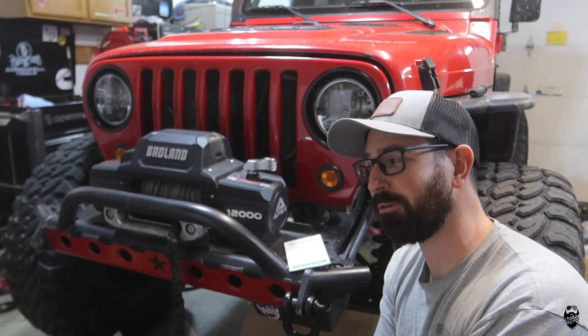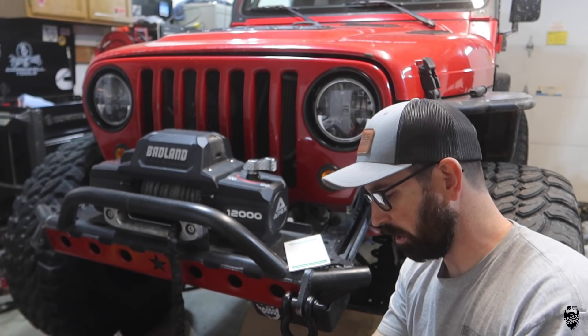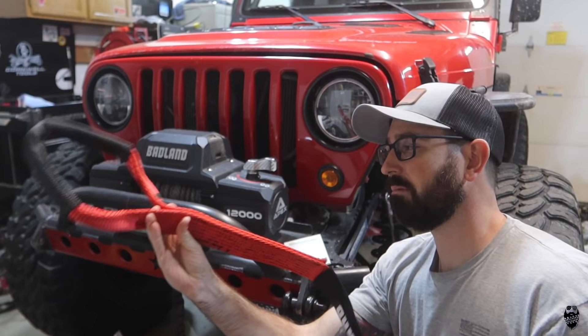Will the snatch strap soften the blow and be a little bit easier on your recovery equipment? Sure, it will do that. So would I buy it again? Yes, I will buy it again for 50 bucks. I like it.